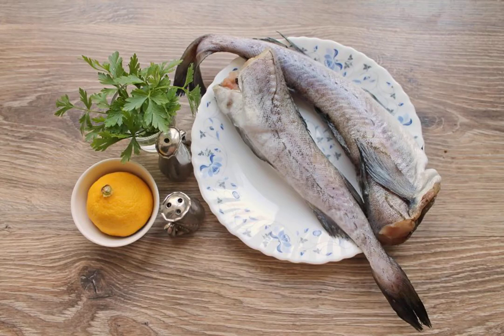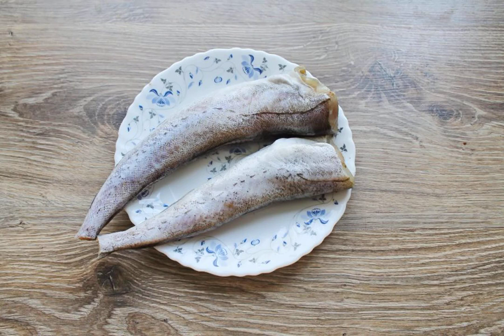Prepare all the necessary ingredients. In the Pollock, remove the insides, the black film from the abdomen, and cut off the fins and tail. Rinse under cold water and dry well with a paper towel or napkin.